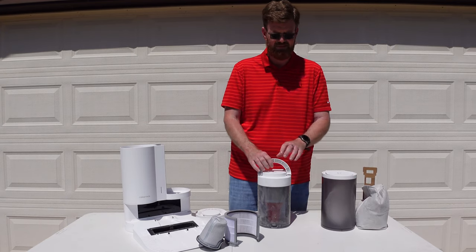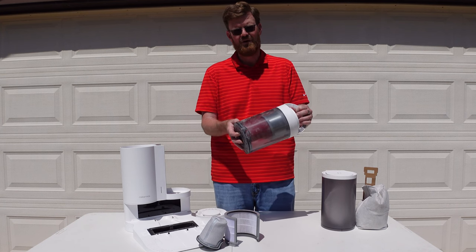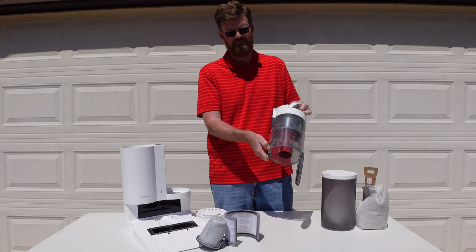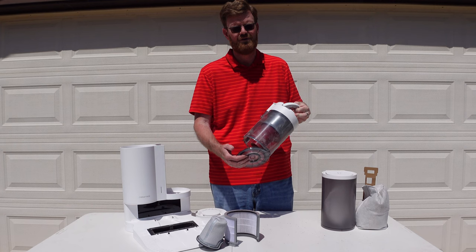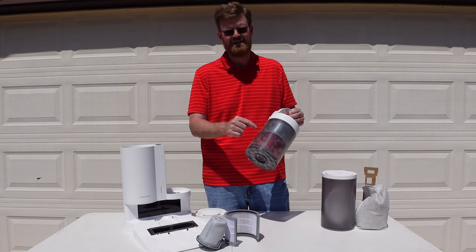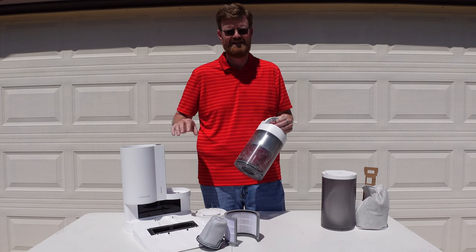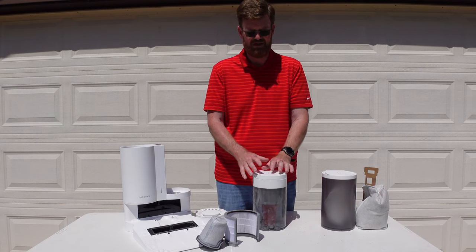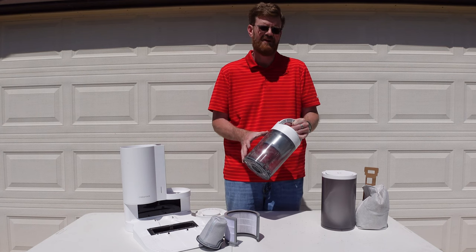A few drawbacks for the bagless version: you are going to have to interact with the dust and debris. When you push the button to open up the lid on the back, dust and debris will come out. I suggest emptying it over your trash can outside, and you may even want to think about wearing a mask. After dumping it out you'll want to take out the cone filter, clean it, and wait 24 hours before you can use the S7 again with the dock. Also, Roborock says you get about 42 days worth of capacity in the bagless canister — I'd say that's fairly accurate.